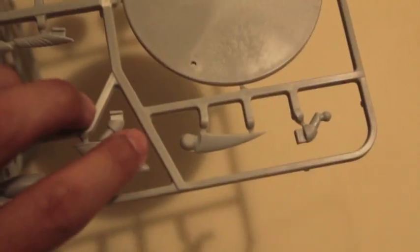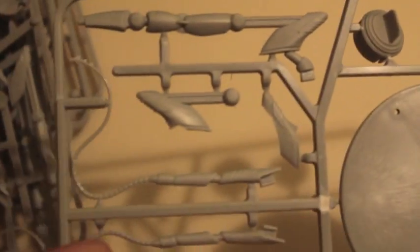The bases have no detailing on them so you can do your own flocking. I'm going to have to build them up, but stay tuned to see how that goes. Now let's take a look at the Americans.